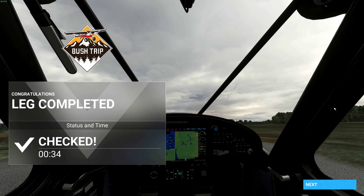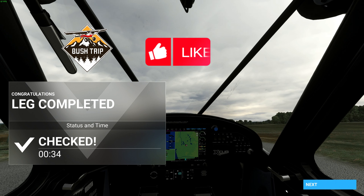I hope you guys enjoyed this — this is one of the bush trips you can do in Microsoft Flight Simulator and I thought I'd make a video about it. If you enjoyed it, let me know in the comments, leave a like, and subscribe if you're new and want to see more of this content. I'll make some more. Have a nice rest of your day — onwards and upwards!